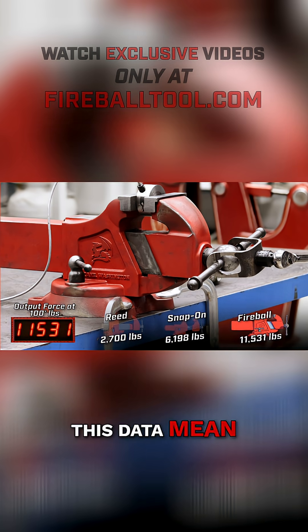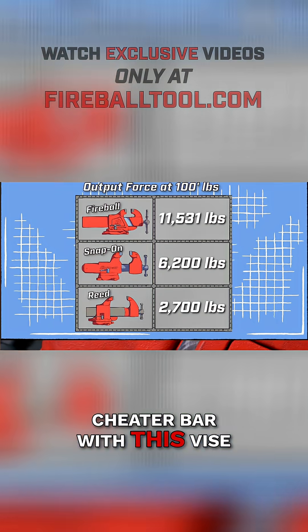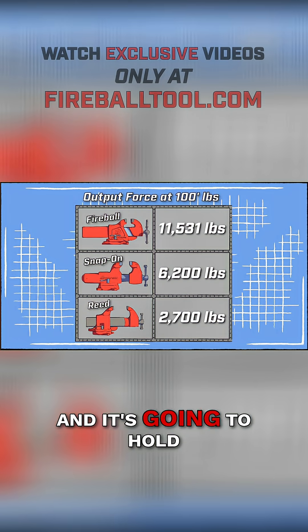What does all this data mean? Very little input force produces a lot of output force. You don't need a cheater bar with this vise — and this is what you want. Something you can just jerk down on the handle and it's going to hold.